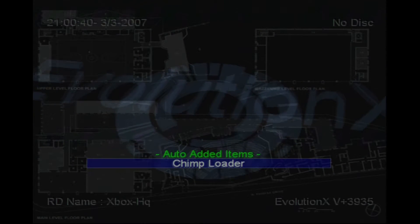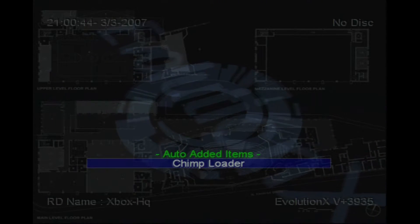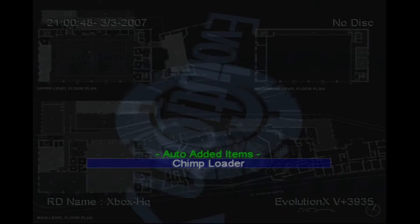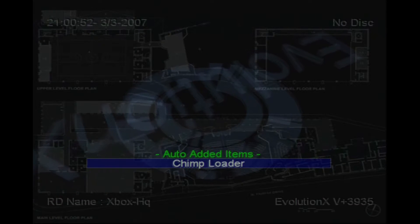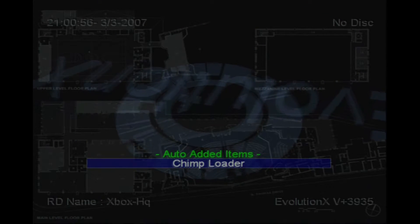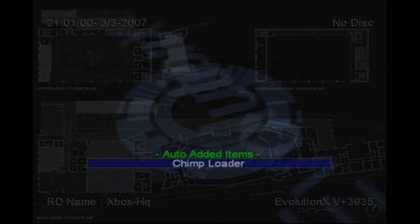Assuming that you have everything set up right — which means the old hard drive is set to master, the new hard drive is set to slave, you have power going to both of them when you start the Xbox up, and then you switch the IDE cable from the DVD drive to the new hard drive after the Xbox is already powered up.